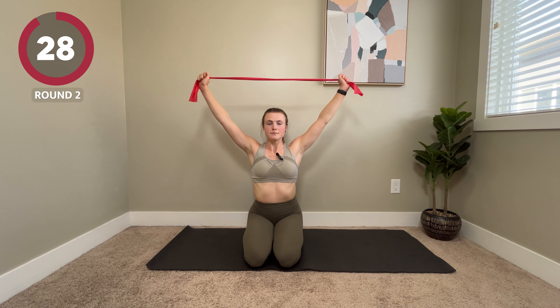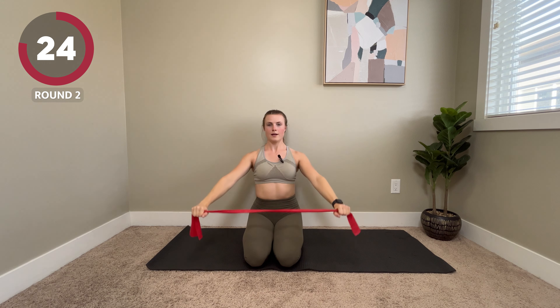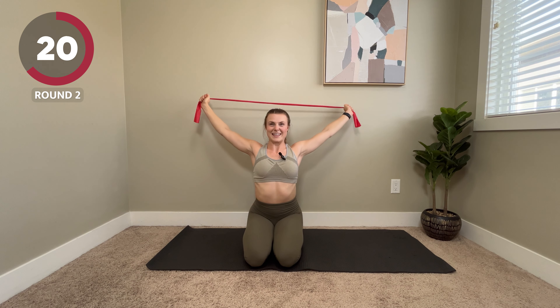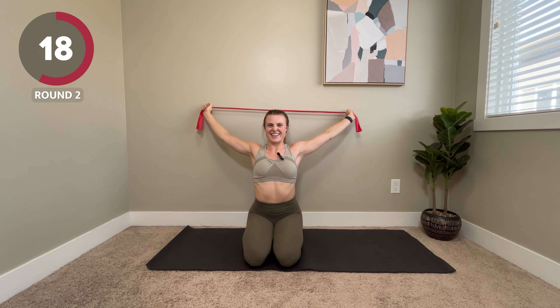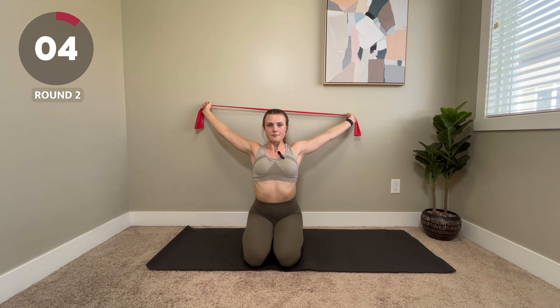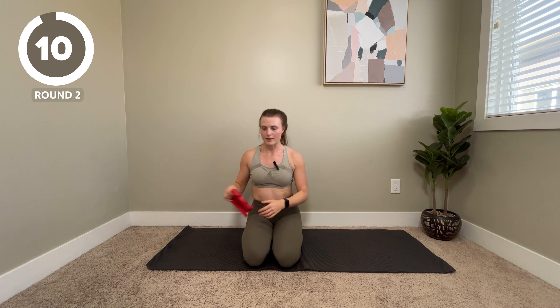It's an inhale up and over, and exhale come back down. I always think this stretch feels so nice at the top — like a hard nice. Roll your shoulders out as you need to. We've got 10 seconds to go.